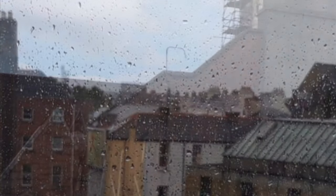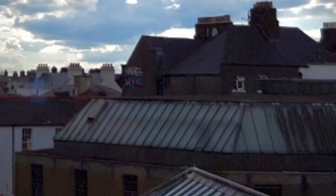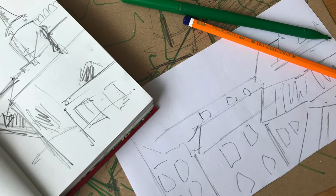In our studio at the Hugh Lane Gallery we have a view of lots of rooftops in the city. We can see a church spire, curved and flat roofs forming lots of different angles, shapes and outlines. Today we will create our own rooftop scene representing what we see out our window.